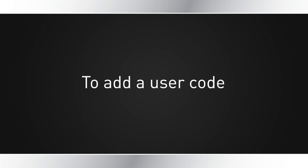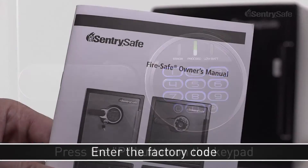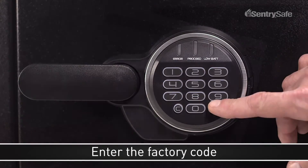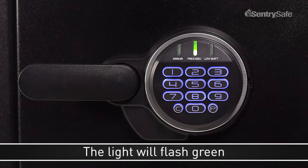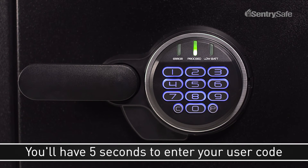To add a user code, press the P button on the keypad. Enter the five-digit factory code found on the back of your owner's manual. In this case, we will use 5, 2, 5, 1, 2. The light will flash green, and then you will have 5 seconds to enter your own personal five-digit user code.